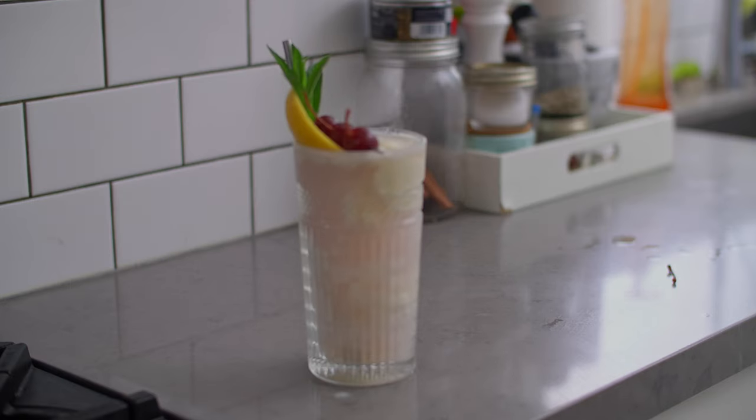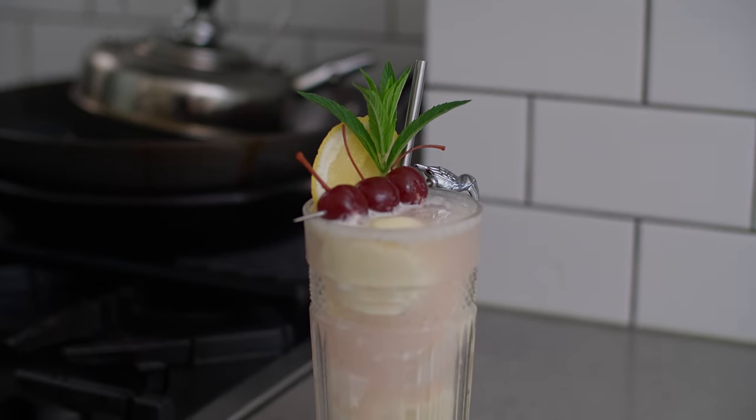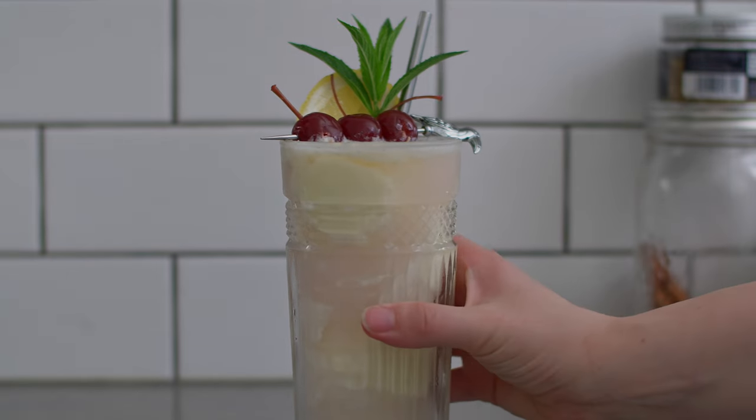And that's it! Rhubarb Vanilla Floats — a gourmet take on a diner classic. I hope you give this one a shot, and if you do give it a go, let me know how it went in the comments below. And if you enjoyed this video, don't forget to like it and subscribe to this channel. Thank you for cooking with me. I'll see you all next time.